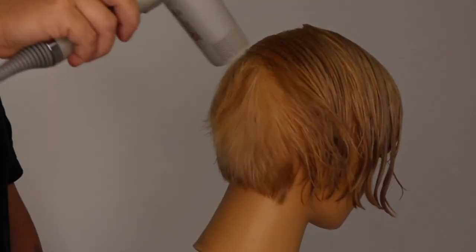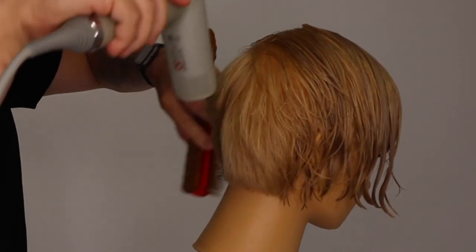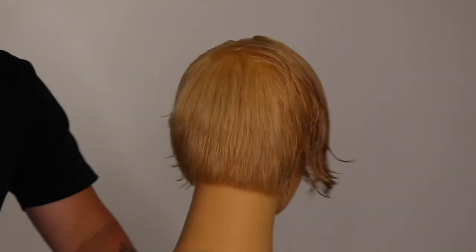Directing your nozzle down on a 45-degree angle throughout the blow dry, moving the hair dryer in small circles. This helps to encourage the hair to dry in natural fall. It also helps to control growth patterns.